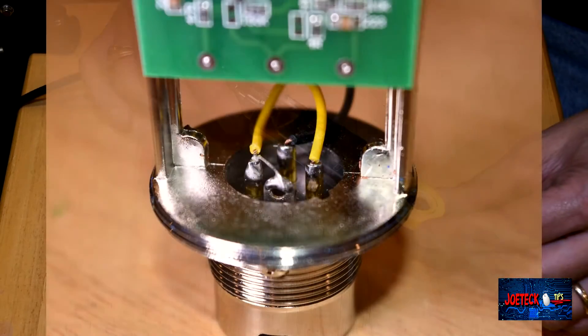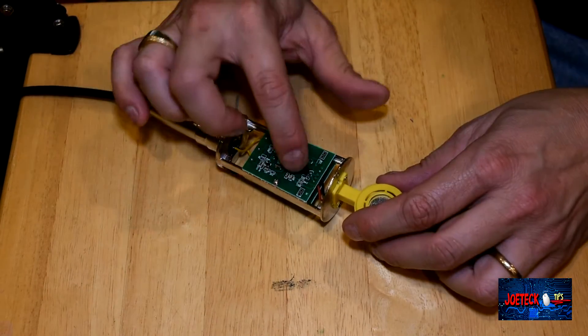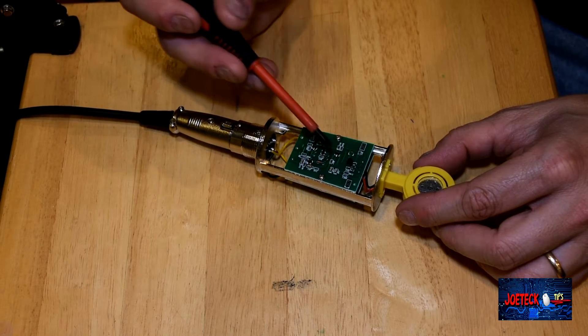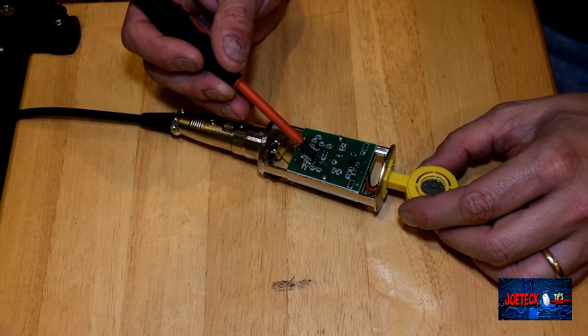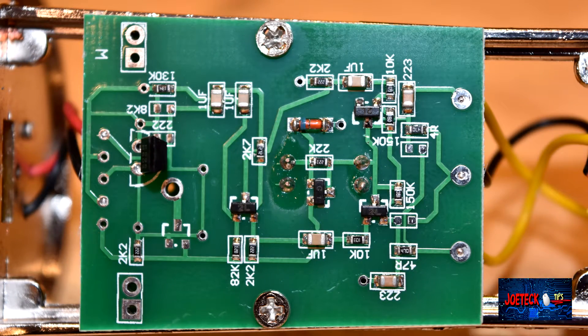The soldering job is actually pathetic — could be blobs of solder inside here. There's one transistor off the board, and there are a couple more on it — one here, one here, one here — four of them total. There's also what looks like an inductor, or it could be a fuse. I don't recognize the markings. These other four are all transistors, plus a bunch of caps and resistors. That's pretty much it — that's the inside of the BM800. I'm going to disconnect this microphone and go back to my other one.